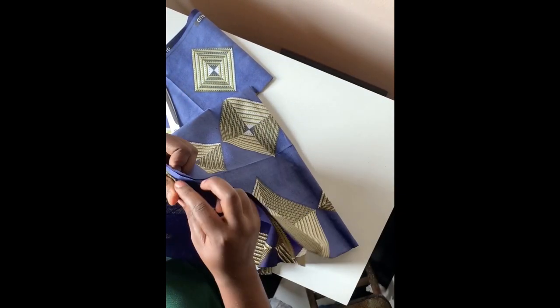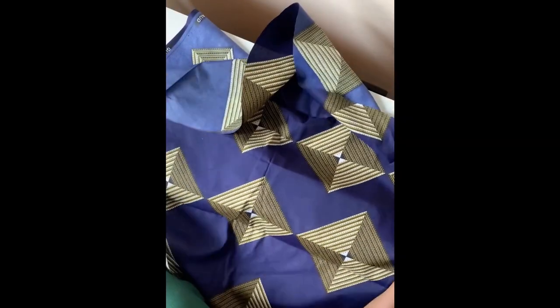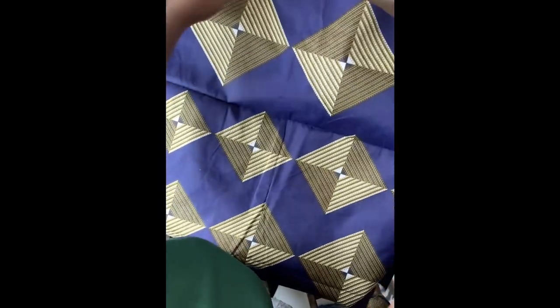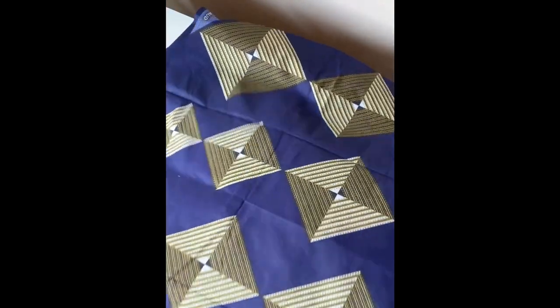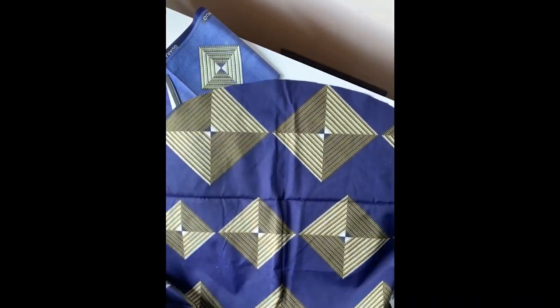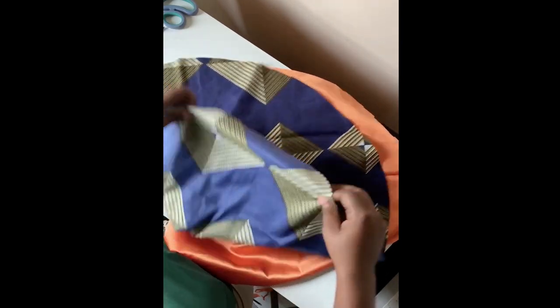When you're done cutting, this is how it should look — it should be a roughly circular shape. It can be a big circle or small circle depending on your measurement. For the satin material, do exactly the same thing: measure, fold into four, cut — that's just it.